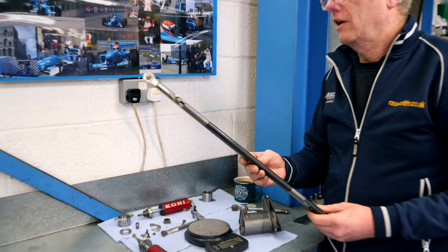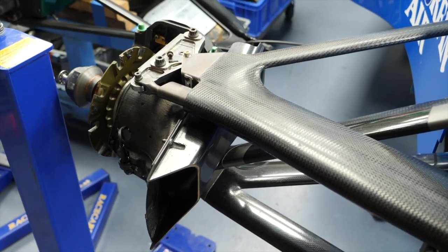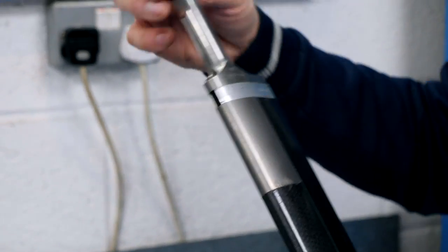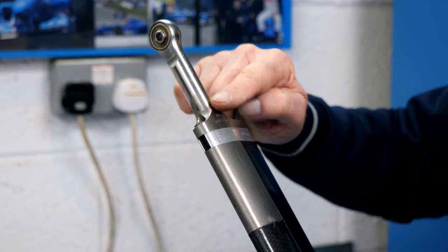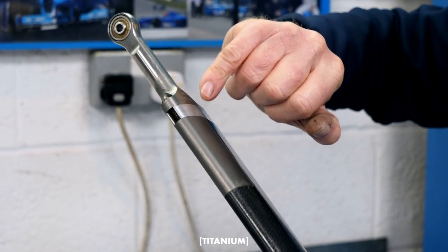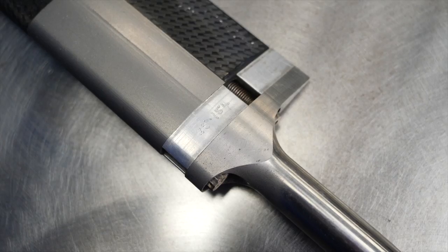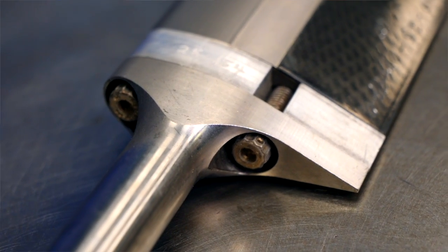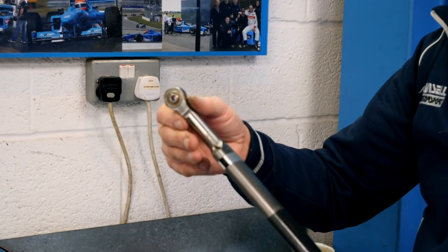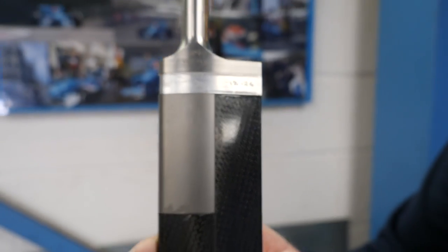A brief description of the pushrod: it's an aero section to make it run cleanly through the air — there is a downforce benefit, though it would be marginal. On the earlier cars there would be a thread and adjuster here to adjust the ride height, but they stopped that a long time ago. The ends are now tight and bespoke to the pushrod. These shims are for adjusting the ride height — if you want to raise it you just add a taller shim. Rather than a screw thread, this saves weight and is cleaner in the airflow. You can see the degree of accuracy when the shim is 12.26mm — really fine adjustment.